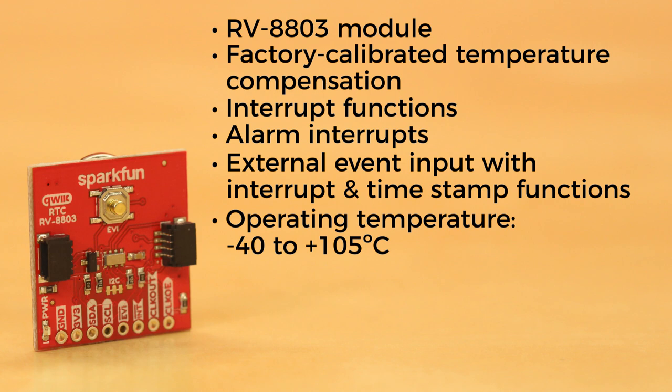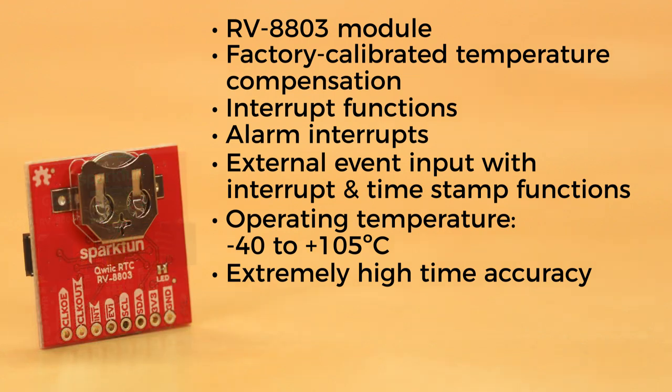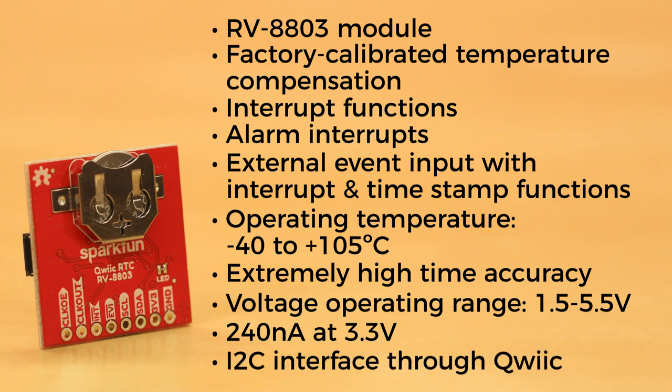It has an operating temperature from minus 40 to 105 degrees Celsius, with extremely high time accuracy, particularly in the central 50 degrees of its operating range. Finally, it has a voltage operating range of 1.5 to 5.5 volts, draws a scant 240 nanoamps at 3.3 volts, and offers an easy I2C interface through the quick connectors on board.